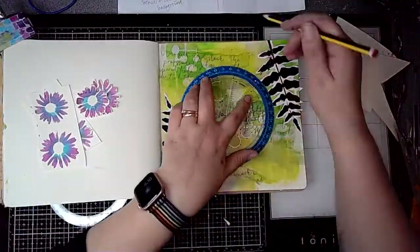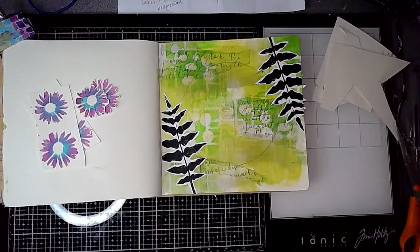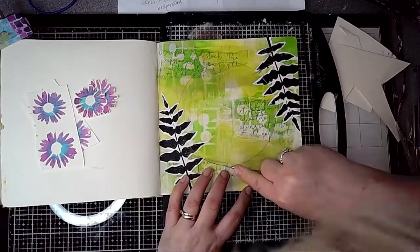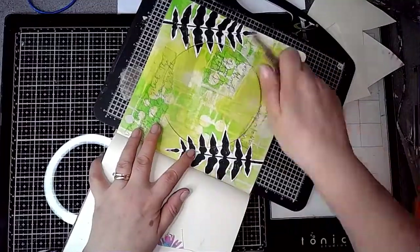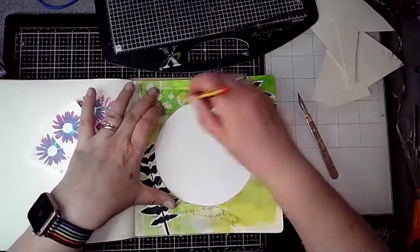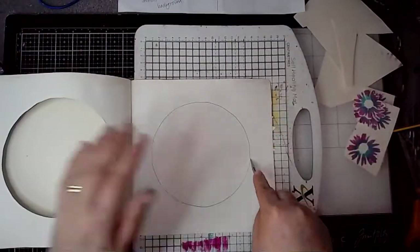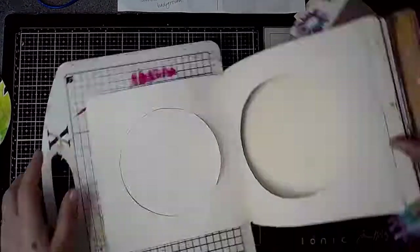You can see I've stuck those fern leaf stamps onto the first page as well, and then I'm using the angle and circle maker and drawing a big circle on that first page, using a craft knife to cut it out, and then drawing through it so that on the next page I can cut this one out too and will have a hole on the background.